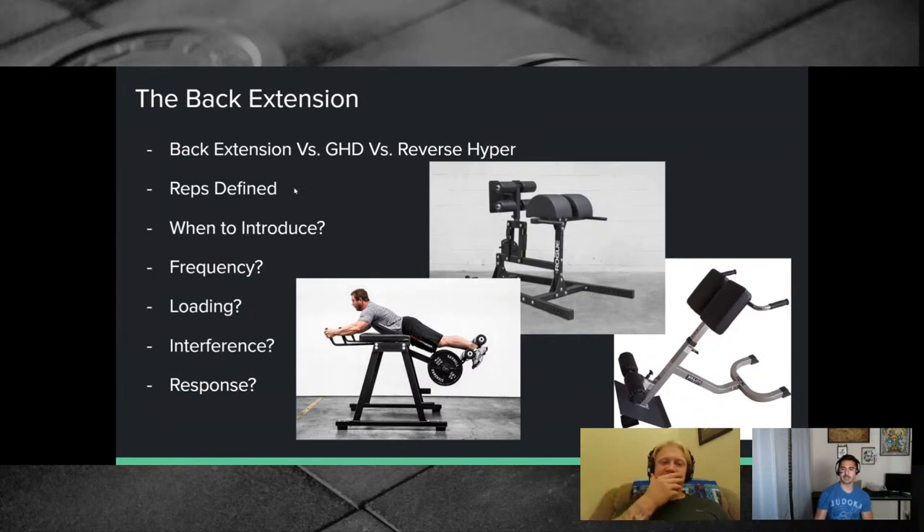Now moving to deadlift form check videos. They'll go through some pulls and other movement variations. Chase is displayed in a big overlay on screen as they watch the videos together.